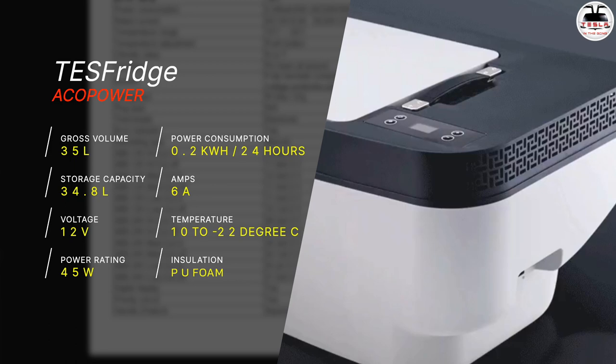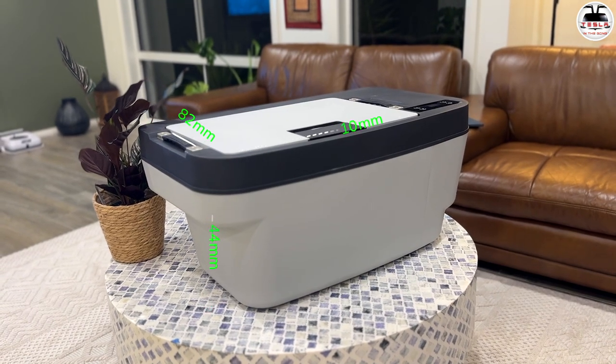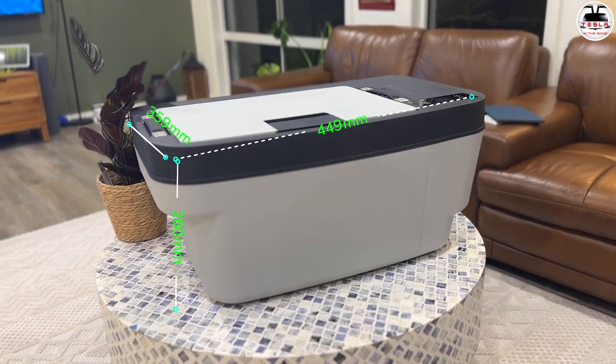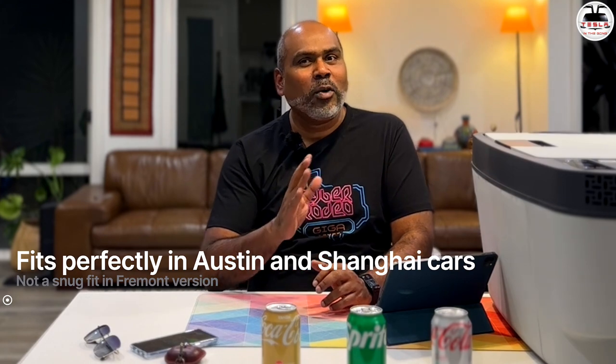The installation uses PU foam all around. The system is a fully hermetic compressor with integrated control electronics, low voltage protection, and automatic reverse port protection. The dimensions of the 35-liter version are 779.6 by 457.9 by 363.4 millimeters, with inner dimensions of 449.7 by 359.5 by 260.2 millimeters, and it snugly fits into a Tesla Model Y. A tiny heads up — it fits in the Austin versions and in Australia it fits perfectly in a Shanghai Tesla Model Y. The Fremont Y and 3 may not perfectly fit.